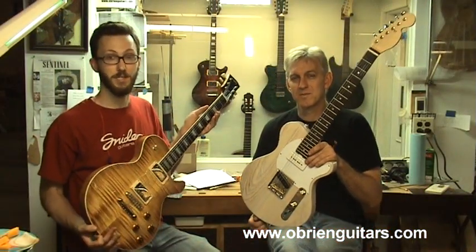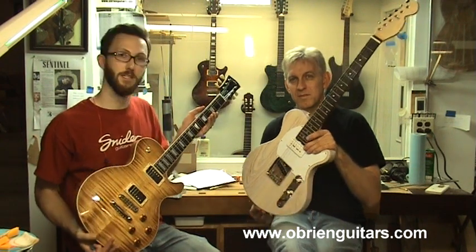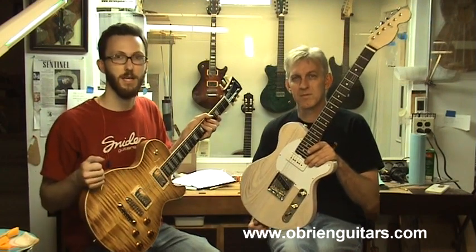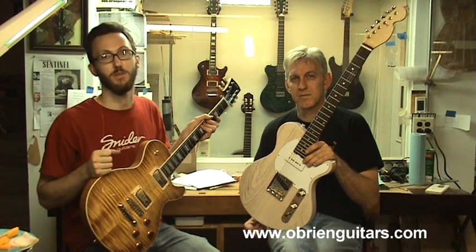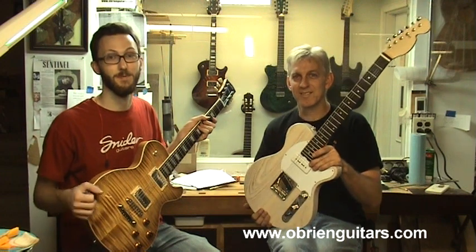Here we are, finally done — two guitars completed: the carved top and the Tele style. I hope this gives you some inspiration and enough information to go out and start building on your own or continue building on your own. Happy building, guys. Good luck. Enjoy. Remember to have fun.